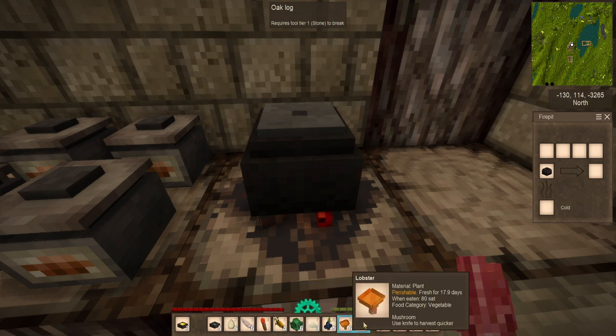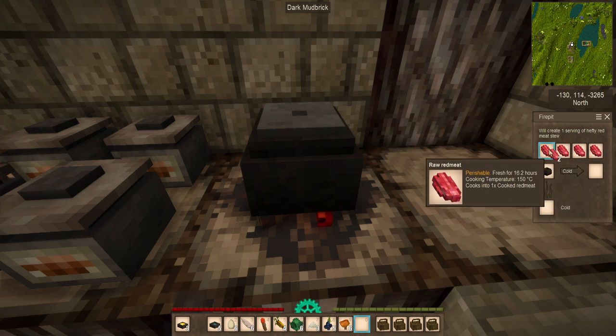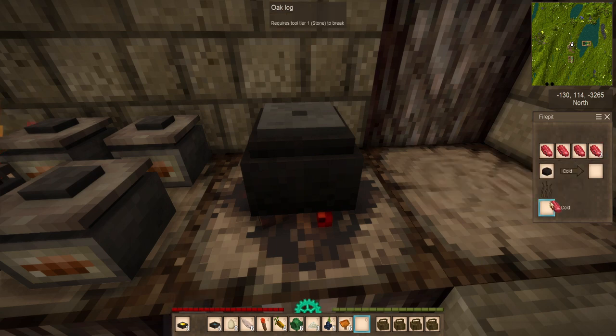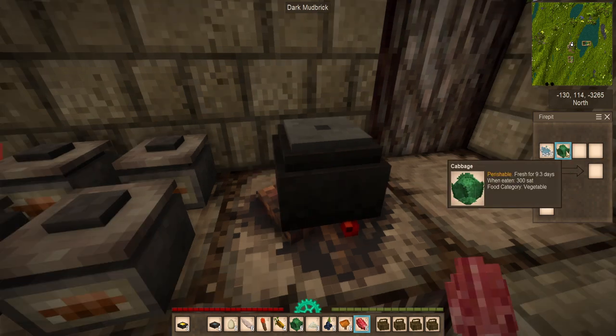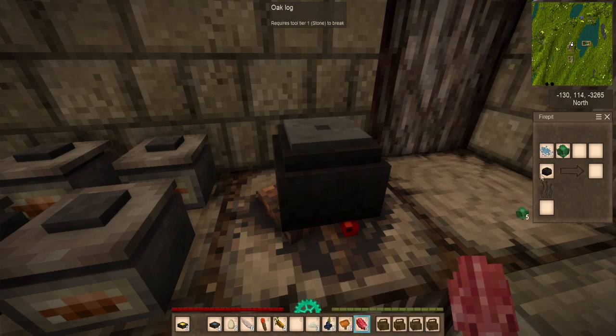The second rule is that ingredients must be used in equal proportions. You cannot make an all-meat stew if one of the slots has one less or one more than all of the rest. For example, here there are two liters of water but only one portion of vegetable — either one liter of water must be removed, or an additional vegetable needs to be added.